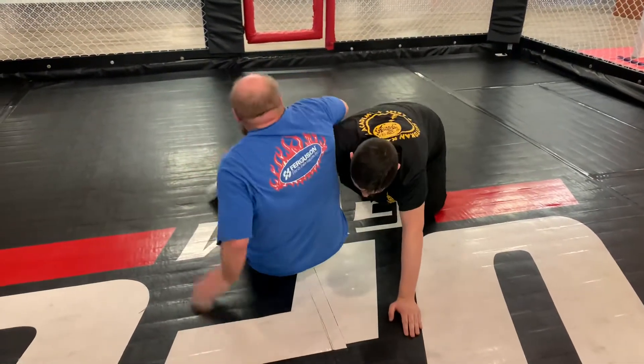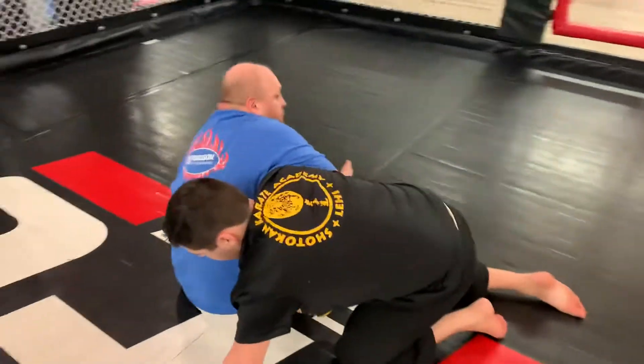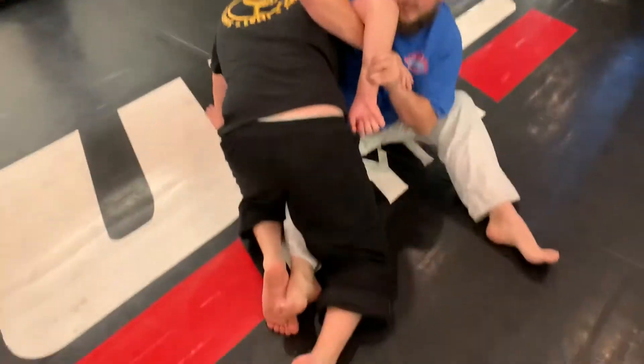So right here I move, come in here, and I step in. What I'm doing is grabbing a two-on-one and I'm kicking inside.